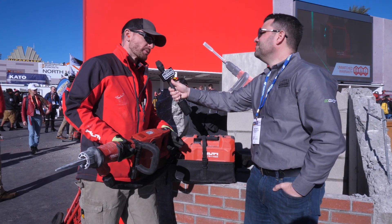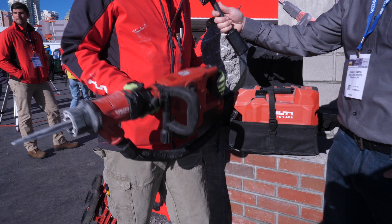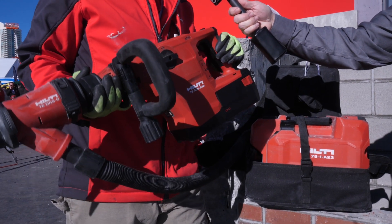This is actually the world's first cordless breaker. It's actually giving you the power of our corded TE500 with the cordless mobility and the ability to cut the cord.